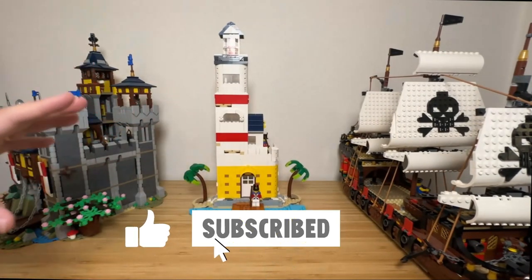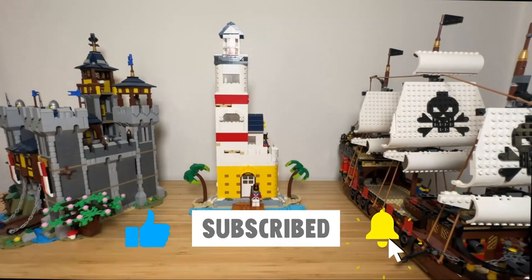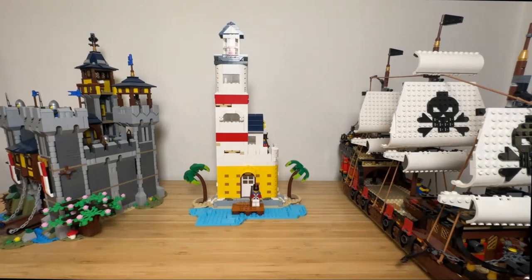If you like my design, please click like and subscribe to my channel for more content in the future. The instructions for this design are on Rebrickable.com — links below. The next part of the video is an animation of the lighthouse. Thank you for watching.